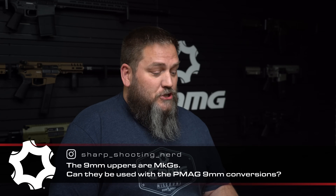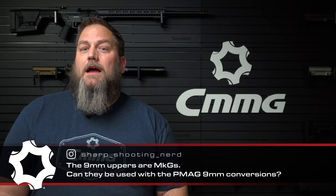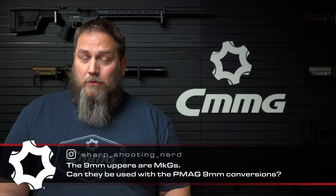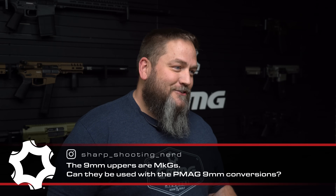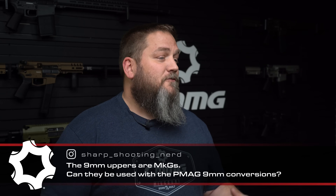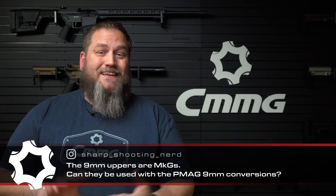Question number two comes from sharpshootingnerd on Instagram: the 9mm uppers are MKGS — can they be used with the PMAG 9mm conversion? Just so you know, not all of our uppers are MKGS. We also have the MK9, which is a traditional blowback system. The MKGS is specifically the Radial Delay Blowback 9mm, while the MK9s are traditional blowback. Regarding the PMAG conversion, the MKGS uppers will work with our 9mm conversion mags because we worked with Mean Arms to optimize that for our Radial Delay Blowback system. Traditional blowback systems need conversion mags with ejectors built in.